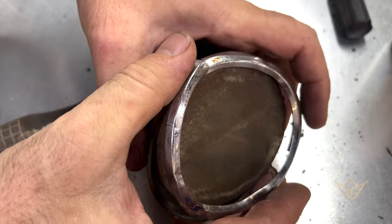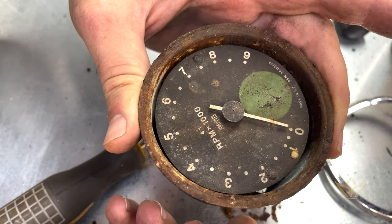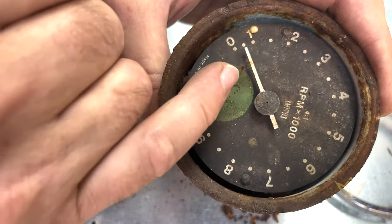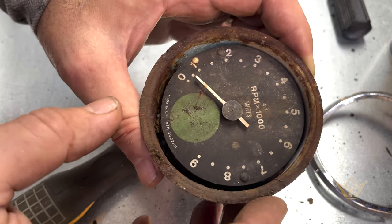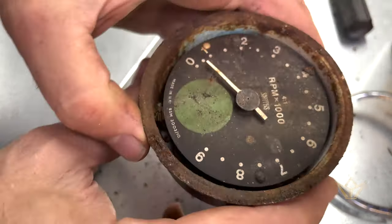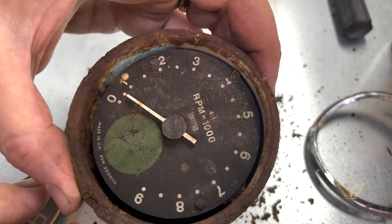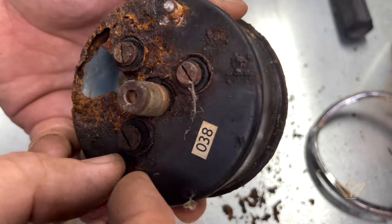There we go. Are you ready? That dial's not bad. Now one thing you don't do is rub any of this — you rub it, you scratch it. This has to be slowly dismantled. So what I'll do in this case is replace what I need to, but keep these faces and dials because they belong to this bike. This is the exact era, so why would I replace it with another one?